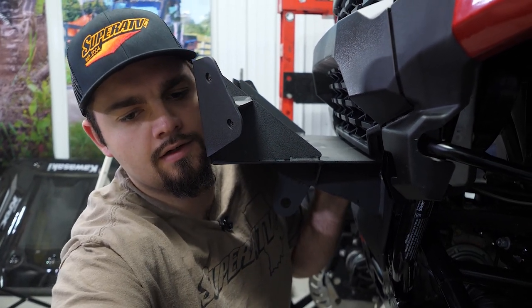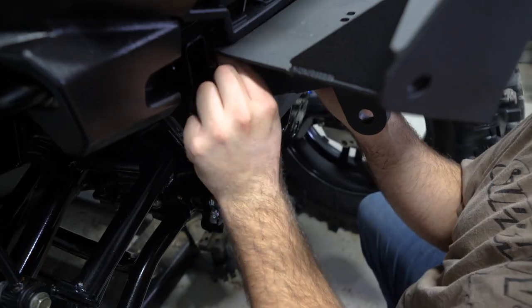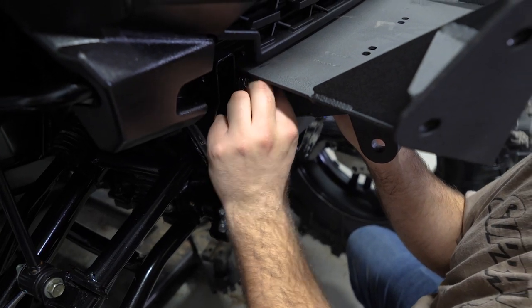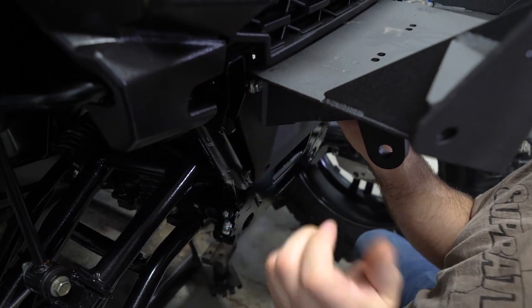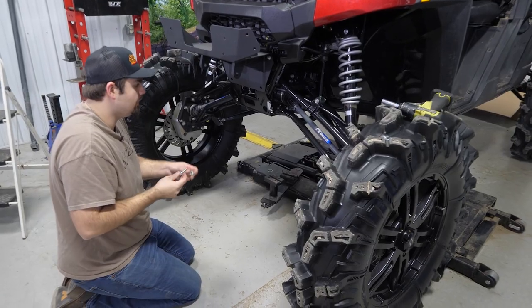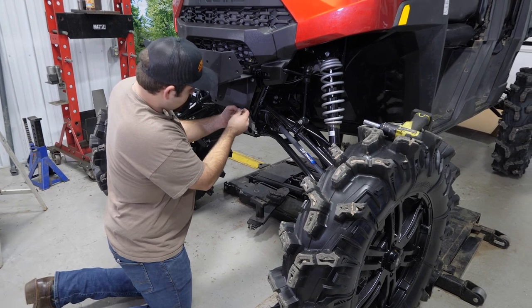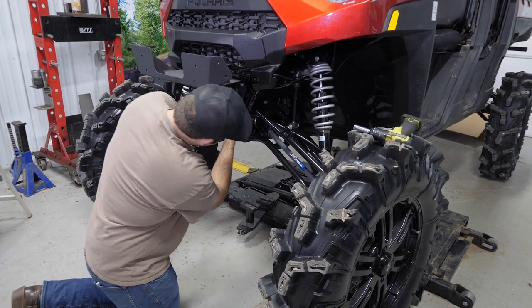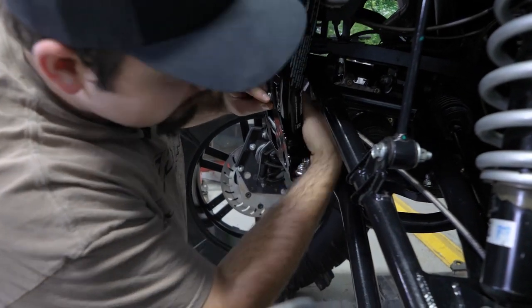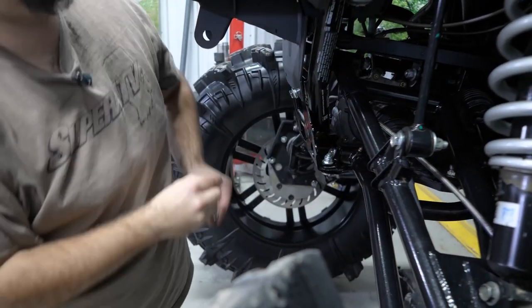We'll grab another M10 bolt with a washer and do the same thing for the opposite side. Now the bumper will hang there a little bit and our bottom hole should be lined up. We'll grab our M10 bolt and our M10 nylock, put the nylock on the inside, reach through, get our nut started, and do the same thing for the opposite side.